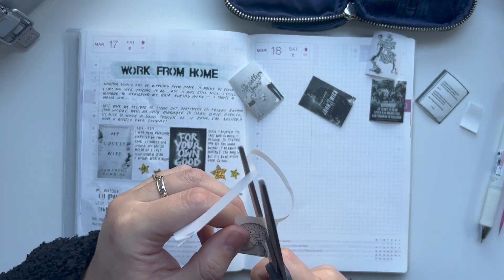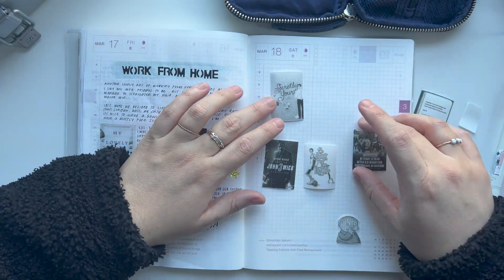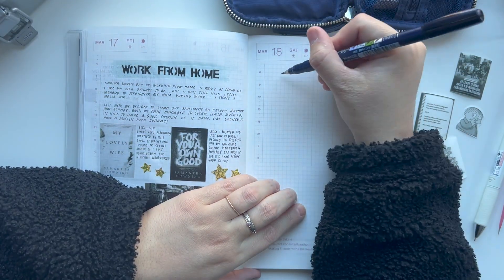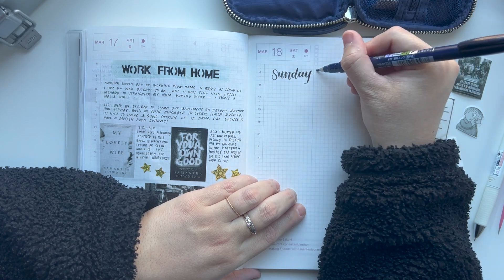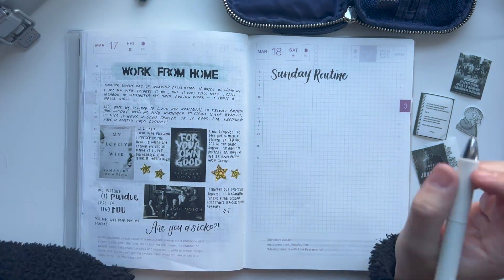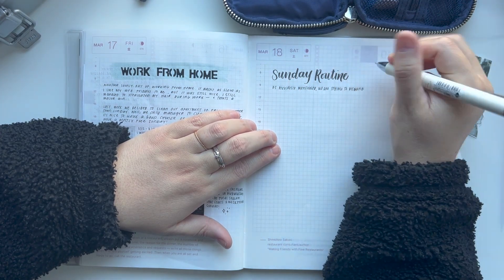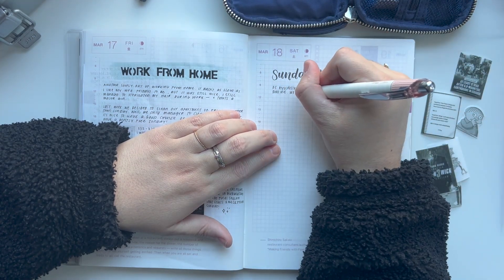One of my struggles when it comes to journaling is figuring out placement of things. I really go into a spread with no idea, no plan — I have no idea what it's going to look like. I just kind of wing it and hope for the best. I really do want to work on that and come up with a plan in my head and then execute it. I think it would make journaling a little easier and maybe take a little less time. This video is only about 12 minutes long, but it took about an hour to film and do everything.